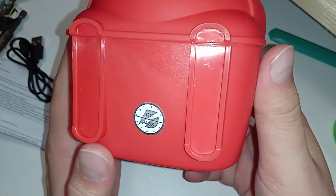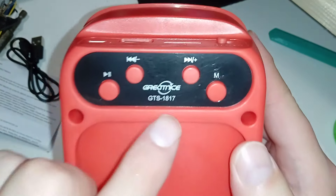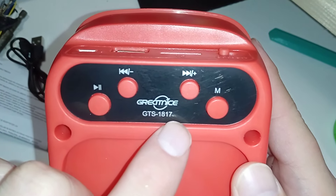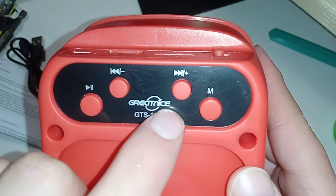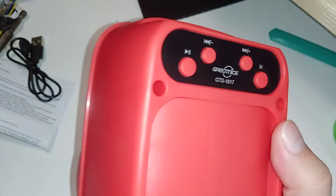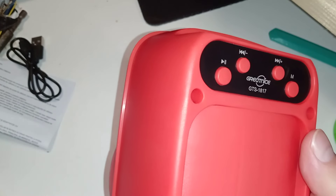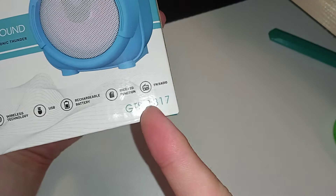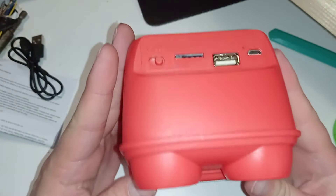Quality check — pass. Here are the buttons, and here's the model number: GTS-1817. There's some brand name on it I'll have to look up. It doesn't say the brand on the box, but it does show the model number, so I guess that's good enough. Should we try to fire it up?